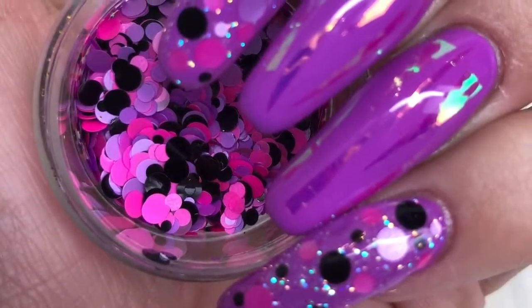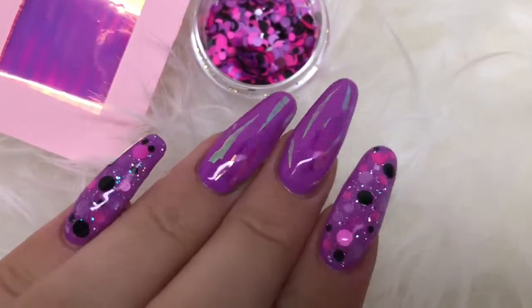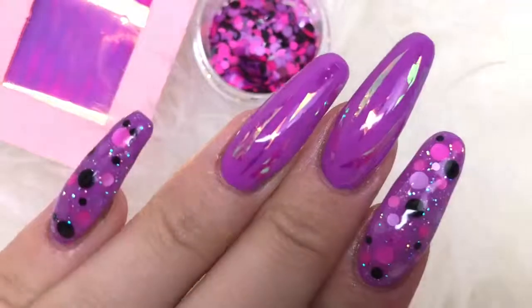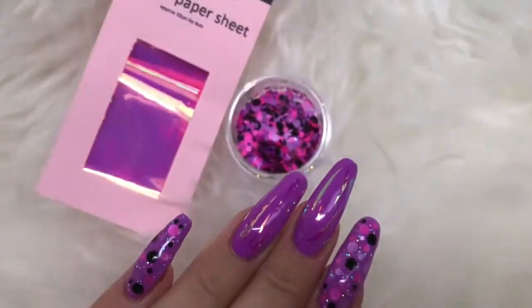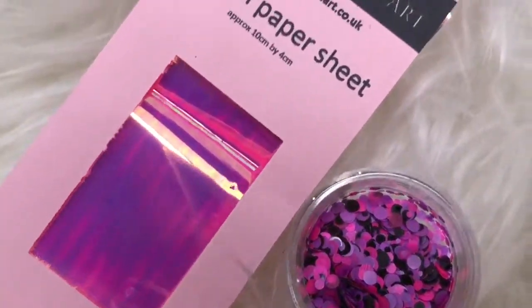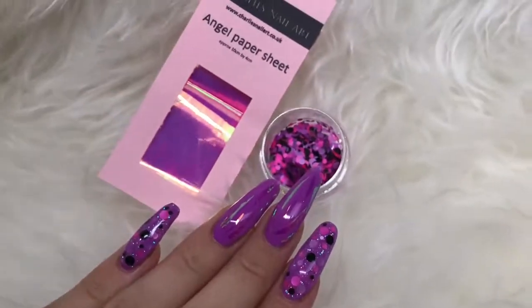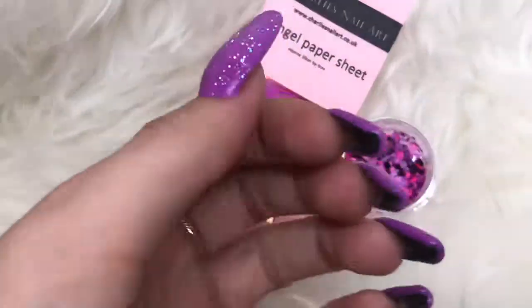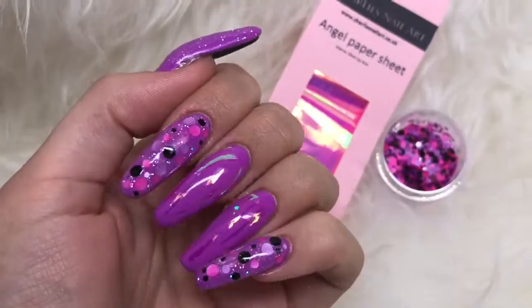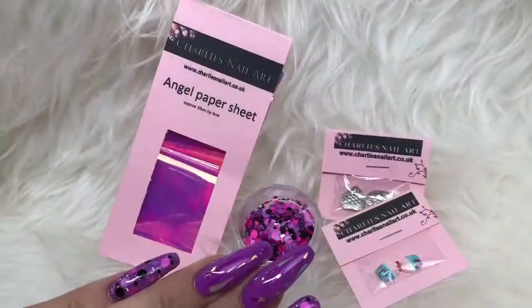Thank you so much for watching my video — give it a like if you enjoyed it and don't forget to subscribe to my channel for more nail art videos. I will leave the discount code in the description box down below so you can go check out Charlie's Nail Art. Thank you so much to Charlie for sending me these beautiful products to review for you guys — I'll see you in my next video, thanks so much for watching, bye!